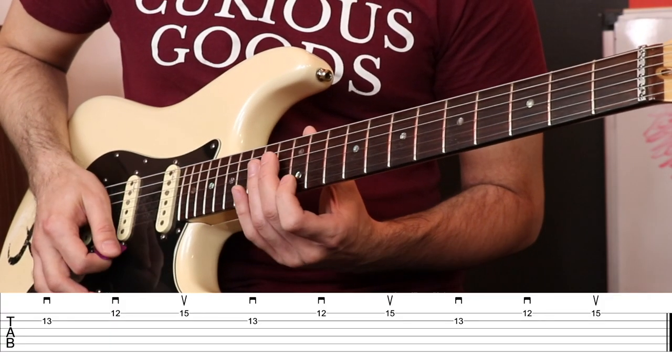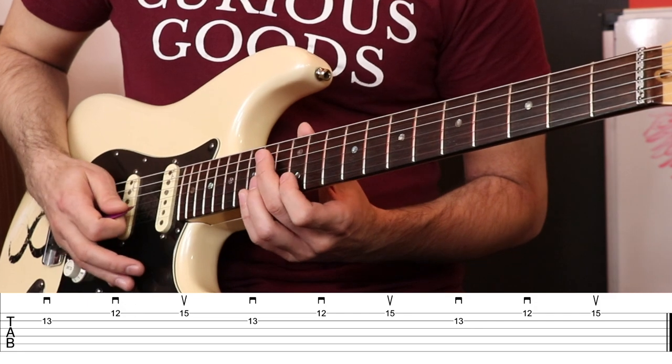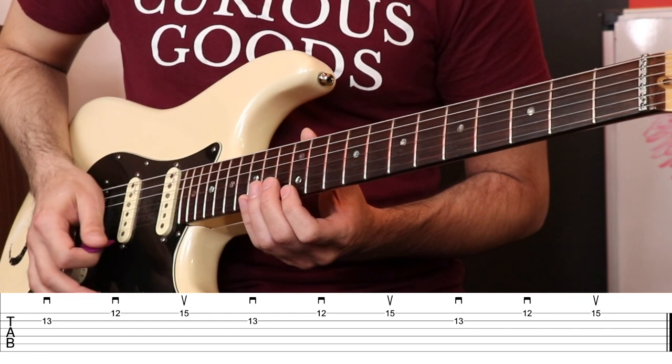I just melted right through those two strings and now I'm ready for the upstroke on the G. That's what creates the economy-type picking — circular — because you're going to be going down, down, up, down, down, up in a very smooth way.